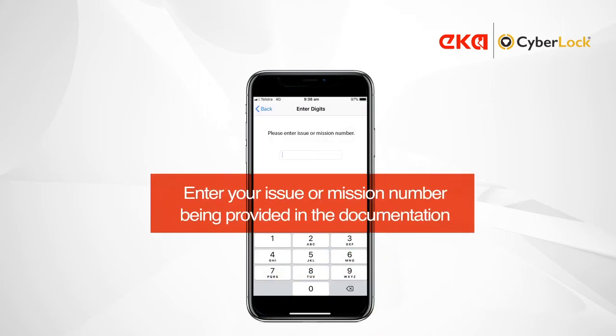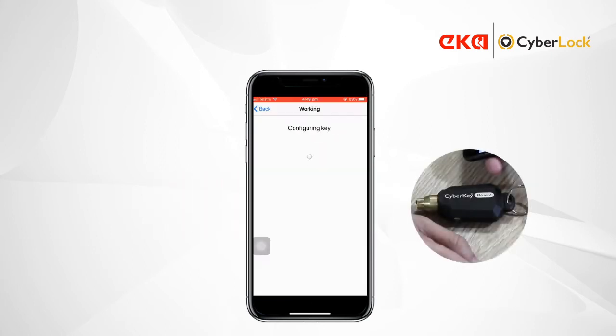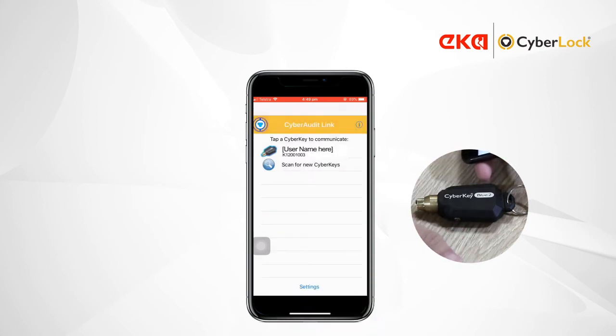You'll then be prompted to enter your mission number, which is provided with your key's documentation. And if everything's okay, you'll get a success message and then you're done.